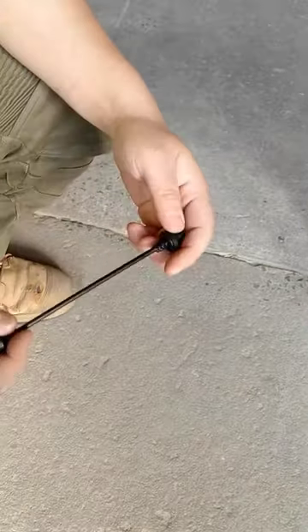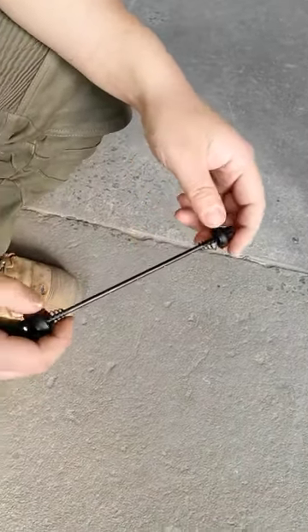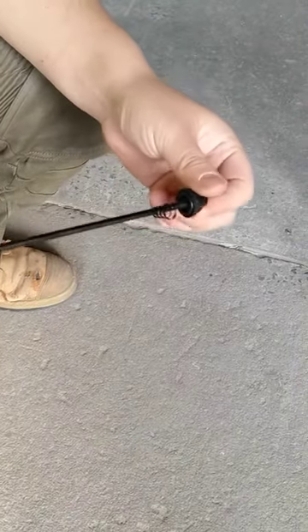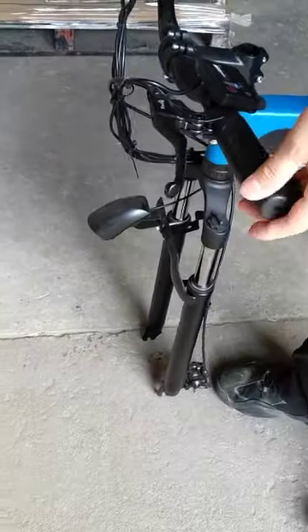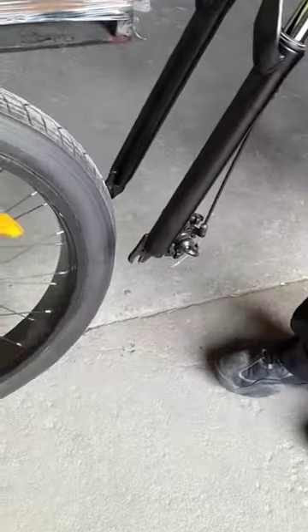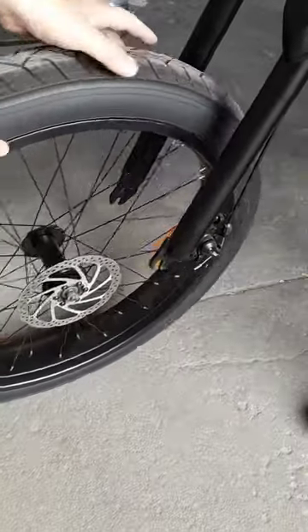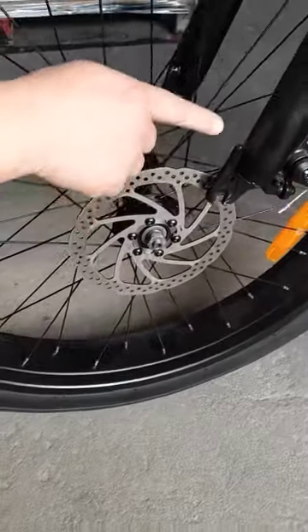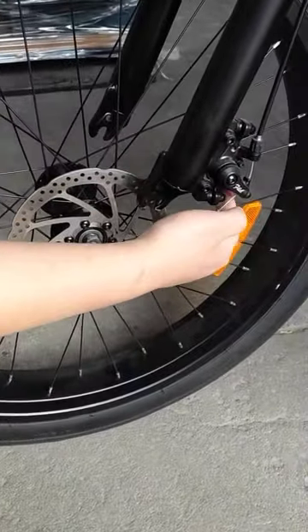I'm going to show you how to install the front wheel — this is what we were talking about over the phone. Just make sure to put the brake disc into the brake pad slot.